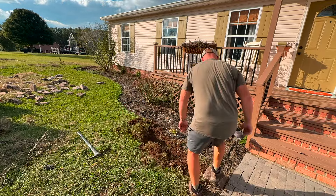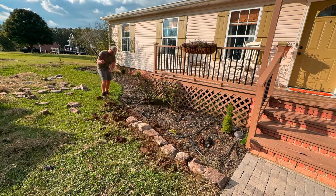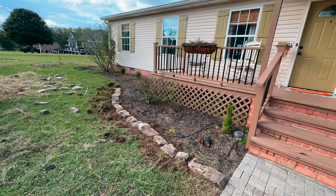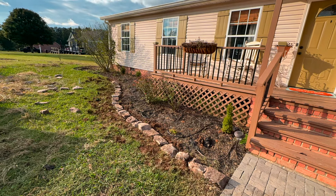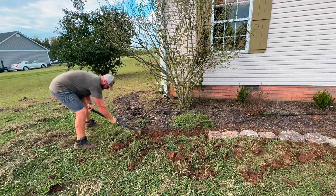I realized that this Tennessee fieldstone was not meant for stacking — they just come in way too many different shapes and sizes. This was totally okay with us because it means we're able to get this entire project done with just one pallet of these stones, which cost us about $400. If we were going to try to stack them we would have needed two pallets, so that will save us money, and I do think this still looks really good.